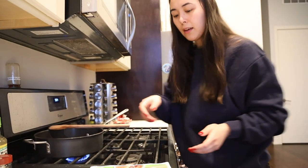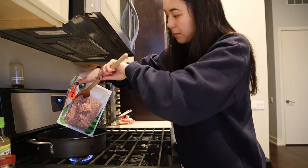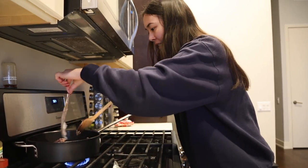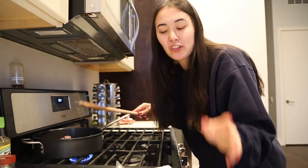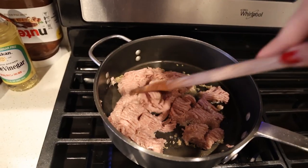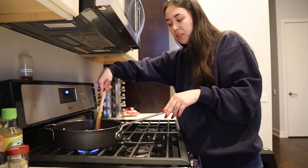The garlic is getting nice and cooked — let's turn down the heat a bit. Now we add in the meat. Everyone makes mistakes! We're just going to break up the meat into pieces and let it cook through.